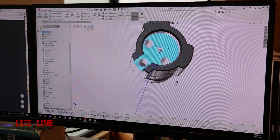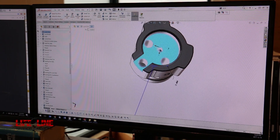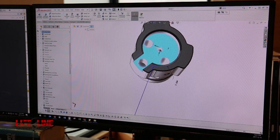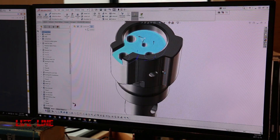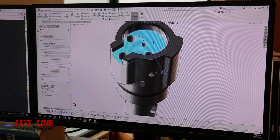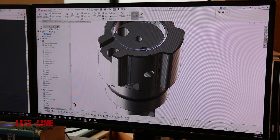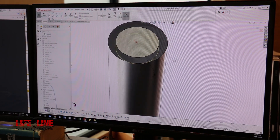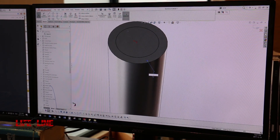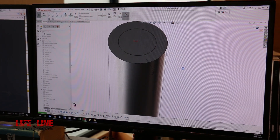He designed the Deadline Action from the ground up, using some aspects of the U300, which was the previous action that Ultimatum Precision used. I found out that they actually gave every single owner of a U300 a Deadline Action. These guys are committed to making really good products — everybody who bought a U300 action will get a Deadline Action for free.